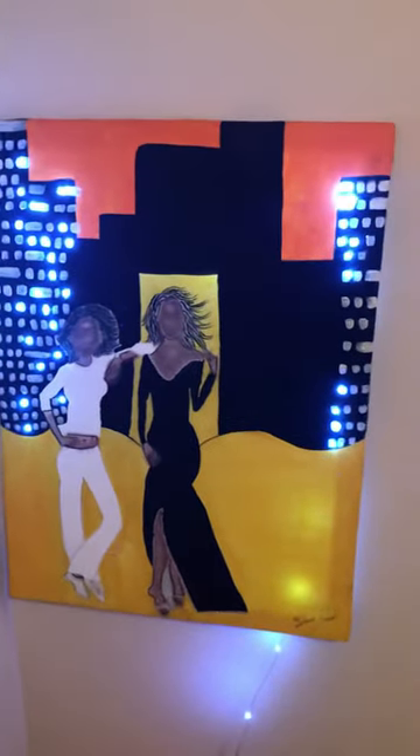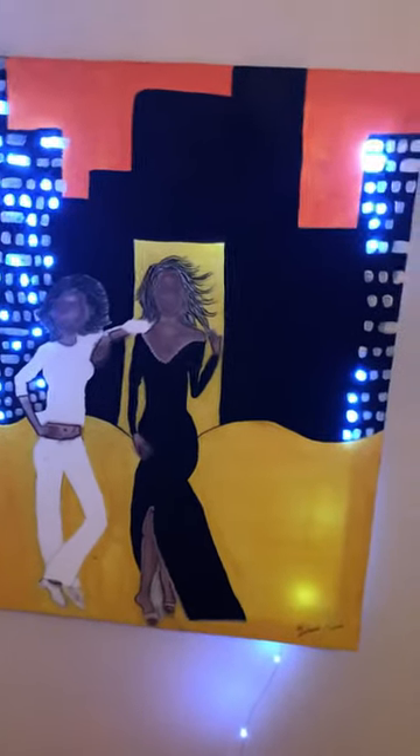Today I would like to showcase to you one of the paintings I started a few years ago and never really finished. It is of Oprah Winfrey.